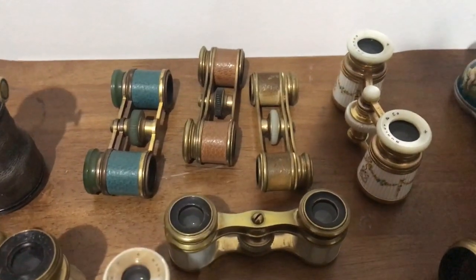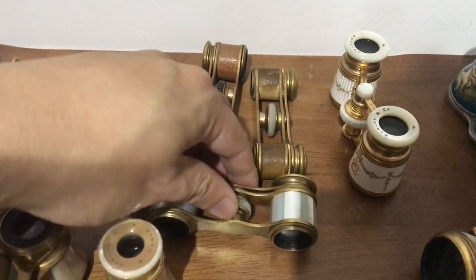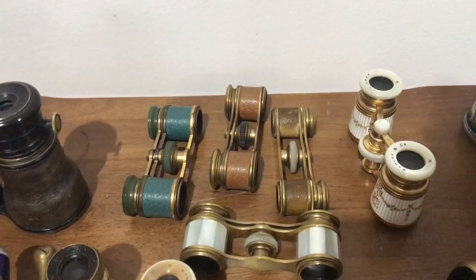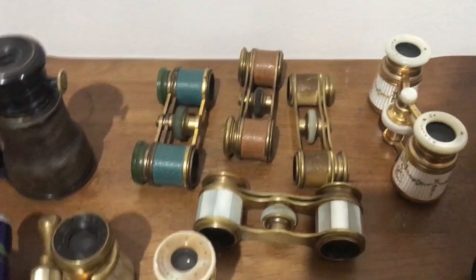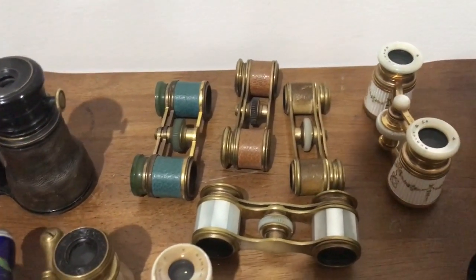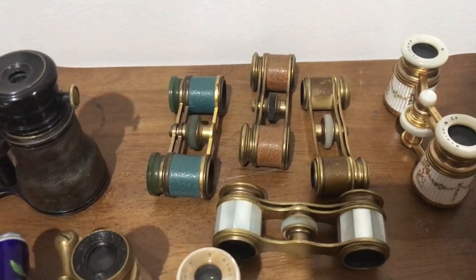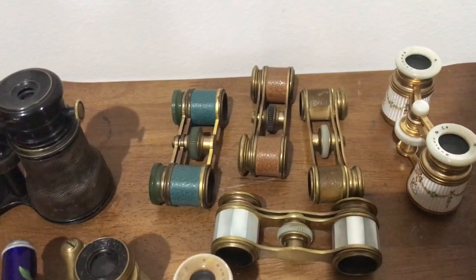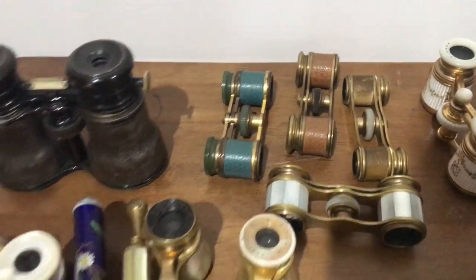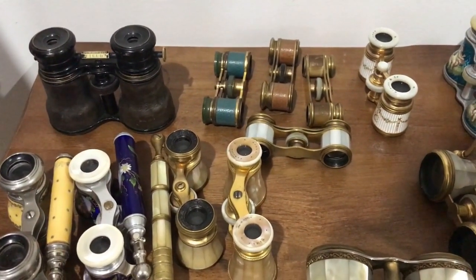Up the back here we have the miniature opera glasses. Opera glasses were very fashionable in the late Victorian era from about 1850 to 1900, up through about 1920–1930. It was very fashionable to own a pair of opera glasses and to go to the theater and to be seen using them, so they made all different types and styles. These are all miniature, from about 1890 to 1920 — all brass, one mother of pearl, three in leather. Almost all these opera glasses were made in France, almost all of them in Paris.